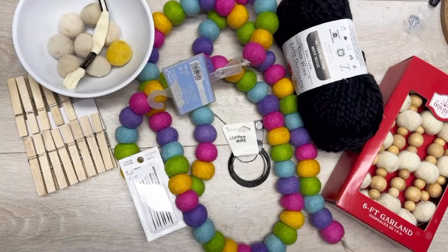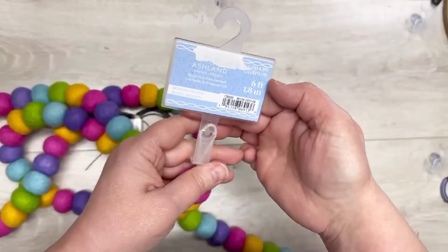Let's make some car diffusers out of this wool garland I got at Michael's! Hey everybody, it's Colette with Blessings Craft Therapy. If you didn't know, welcome, and if you did, thanks so much for coming back!